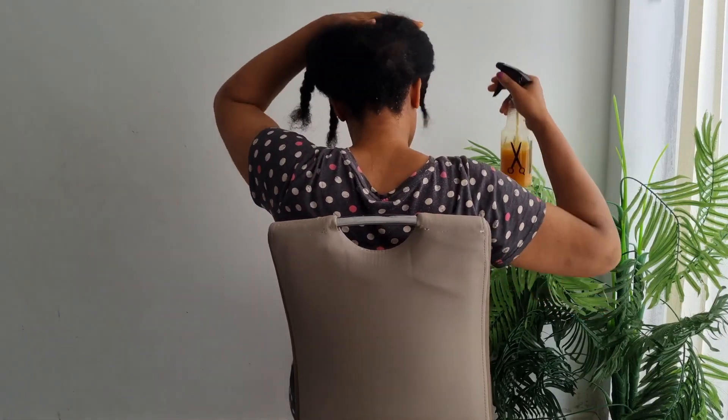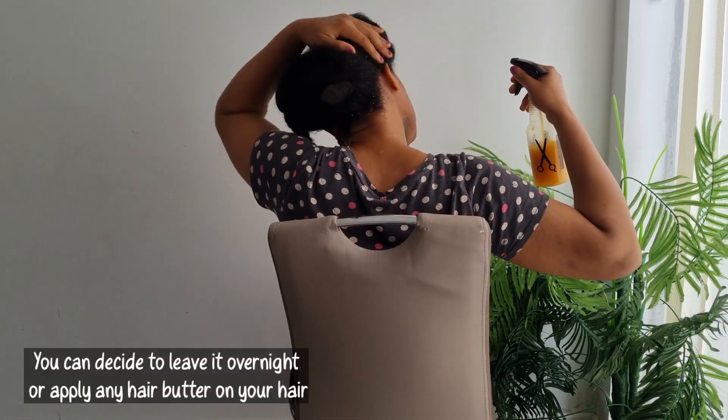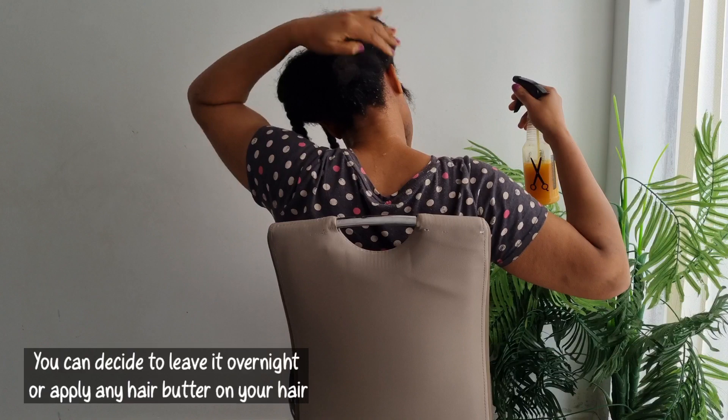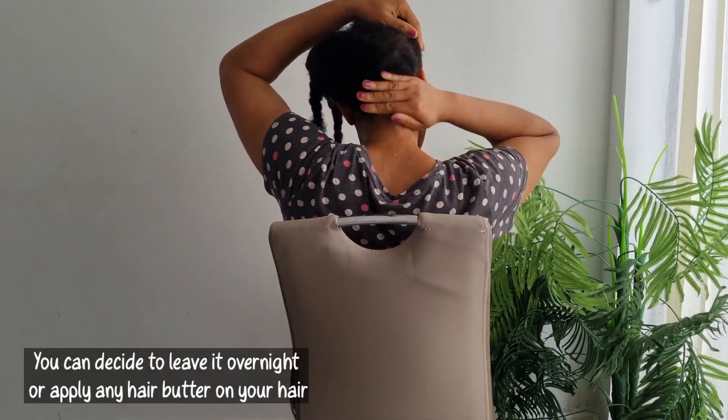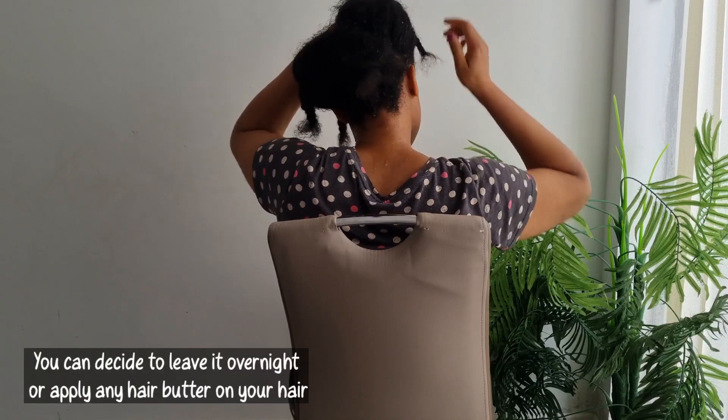You can decide to leave the hairspray overnight, or better still, apply any hair product of your choice. I hope that this video is helpful. Thank you all for watching.